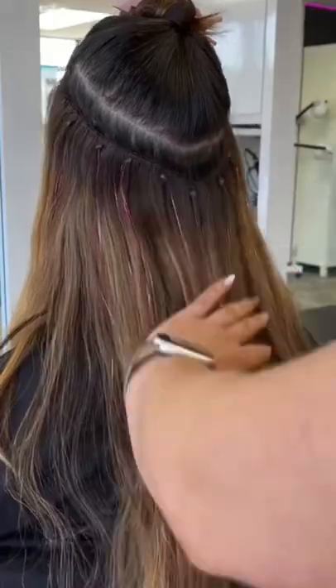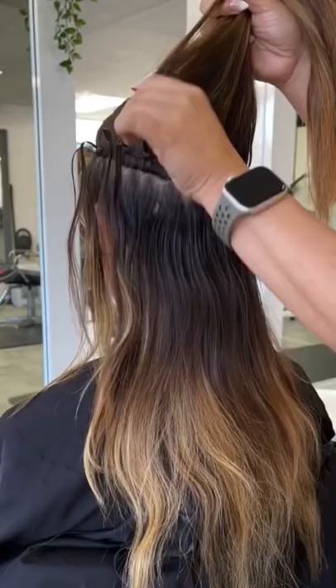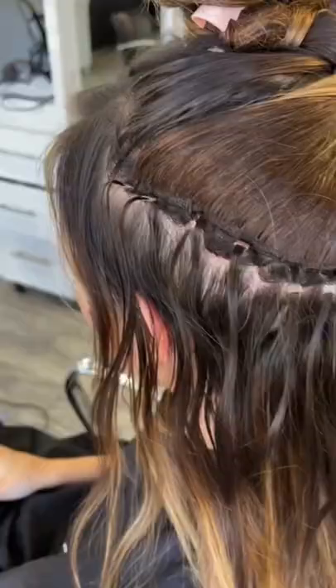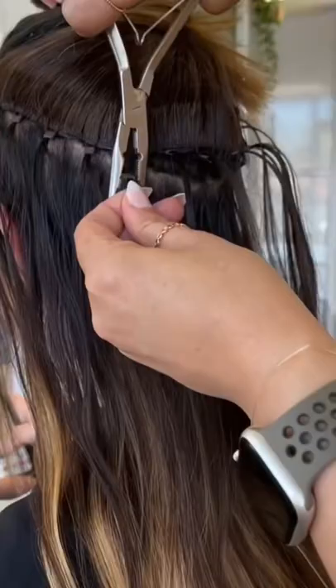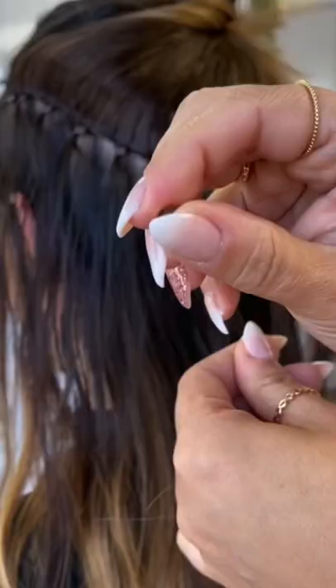This is what a six-week grow looks like on super fine hair. I'm actually going to isolate out all of these beads to move them up, and I'm going to assess each and every single one of the beads. But this one I'm going to remove because it's a little damaged.